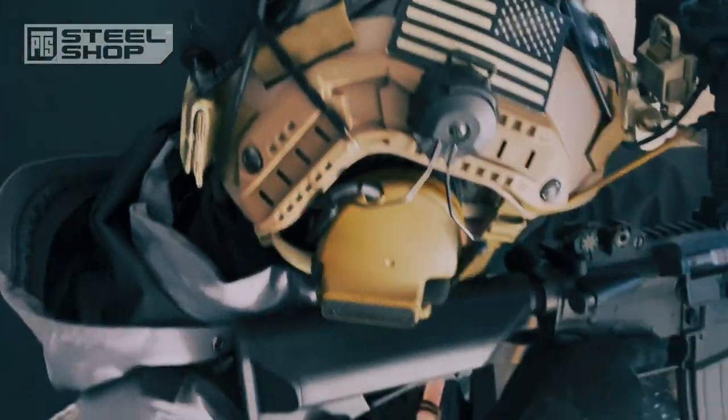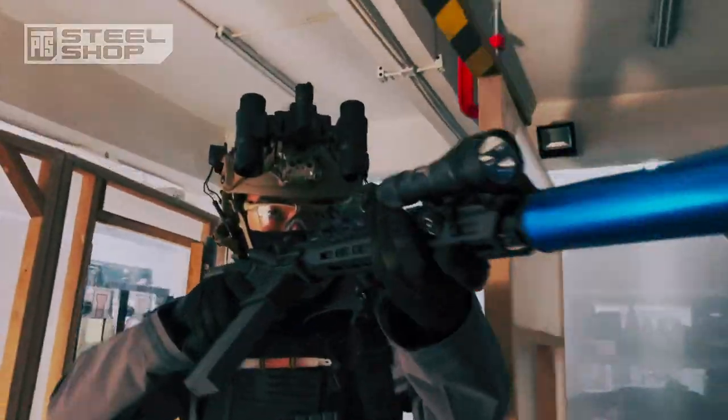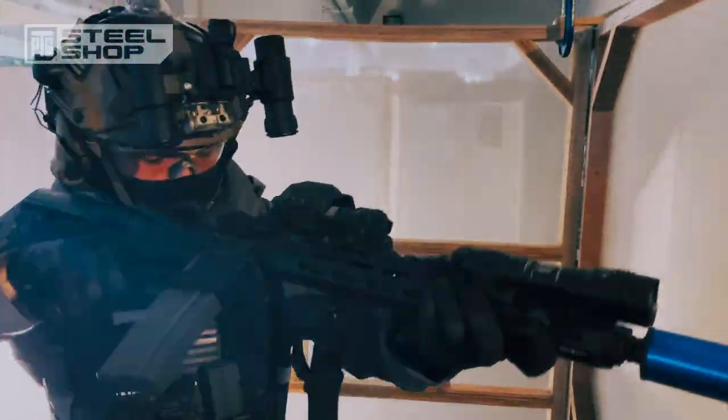Before we get started, the blue muzzle device you see is called the Blue Can Training Suppressor, made by Blue Can Training in the USA. It is not a real suppressor — it is meant to replace a suppressor when training with non-lethal training ammunition. It's legal and it's cool.